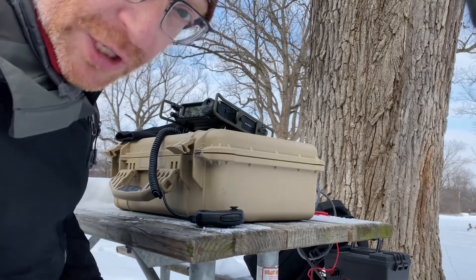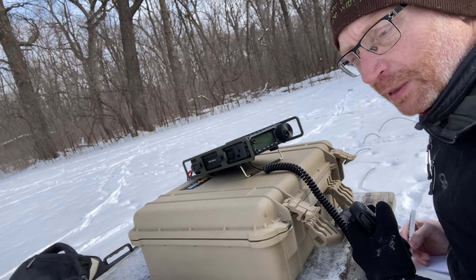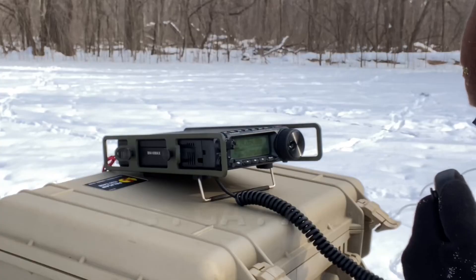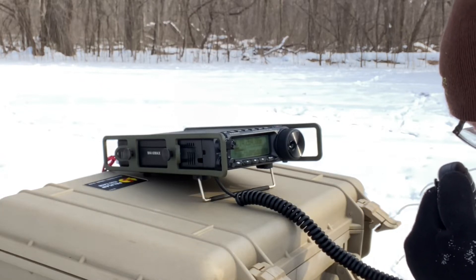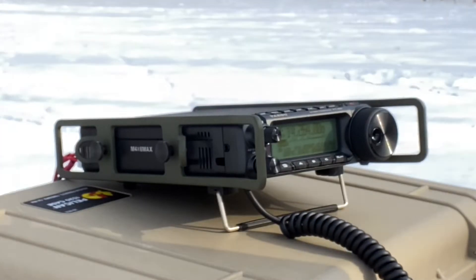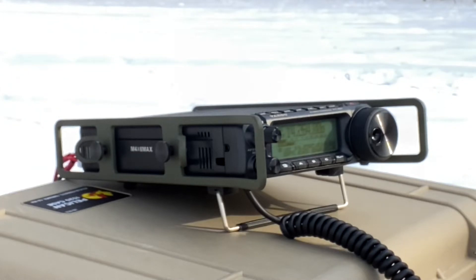Okay, I've got four contacts so far here on 20 meters. My pen's starting to freeze a little bit. Kilo 9 Kilo Mike Victor. Roger, roger — thanks. I am One Oscar Illinois, One Oscar Italy Lima, over. All right, talked to your one after the air. 73, QRZ.